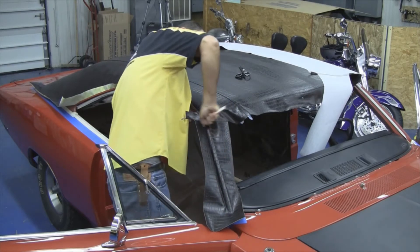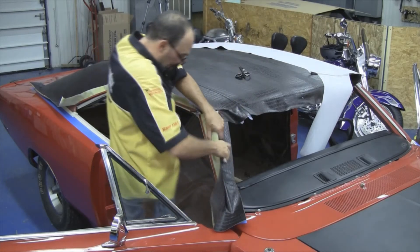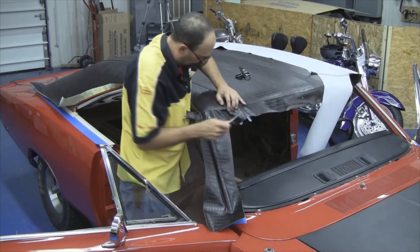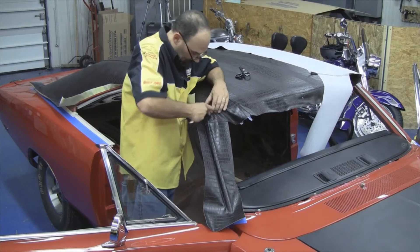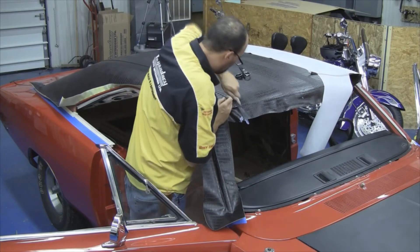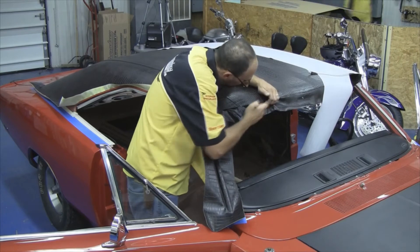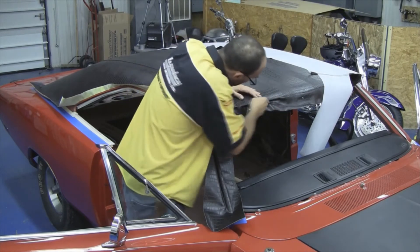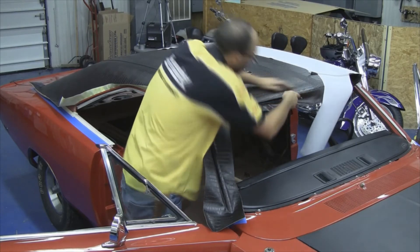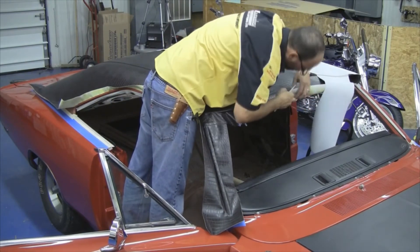Inside the drip rail edge, you want to take a tool that's not going to cut the vinyl top. John has a rounded plastic tool and is working that vinyl down inside the drip rail edge and inside the edges where the windshield sets in. You want to carefully work the material over the edge, making sure there are no wrinkles. This excess will eventually be trimmed off, but it's nice to have it in case you need to lift the edges and reposition your vinyl top.